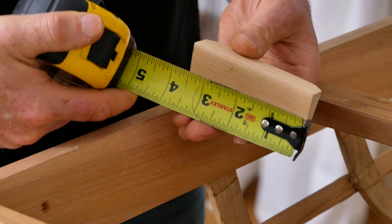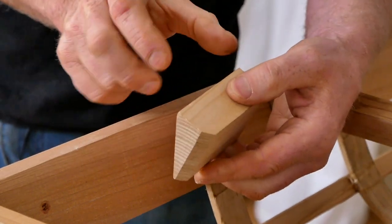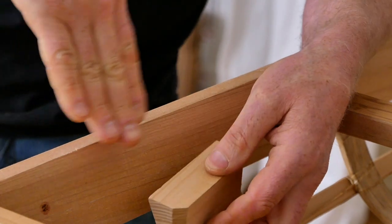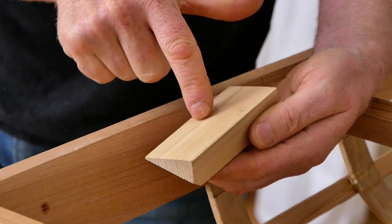That three and a half inch measurement is pretty important, because if you go much shorter than that you're not going to have enough surface to mount the top of your action camera mount. And if you go much longer than that, the concavity of the gunnel surface means you're not going to get good gluing in the center.